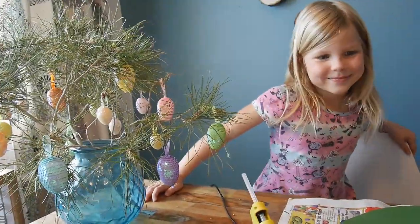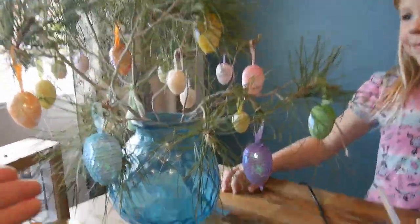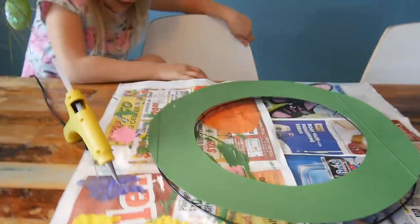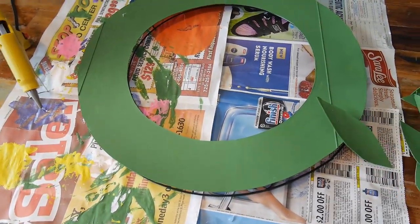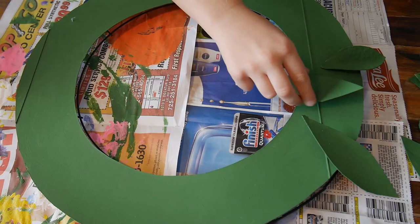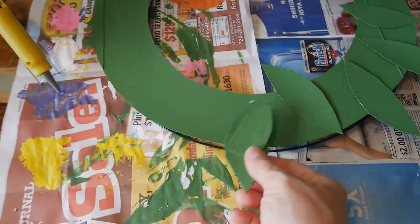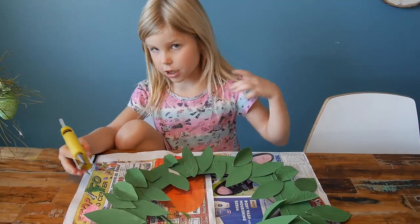Here is our Easter egg tree — we took a pine tree branch for that. Now, first we're going to arrange the leaves all over the wreath to see where we need to glue them, to make sure we have enough coverage everywhere. Then we'll hot-glue them in place.